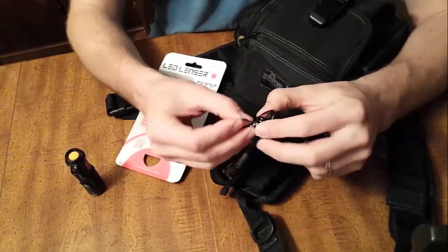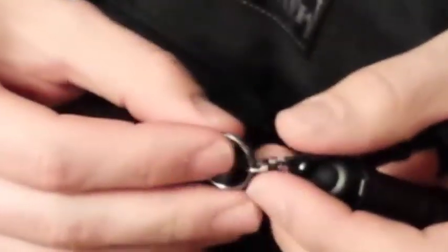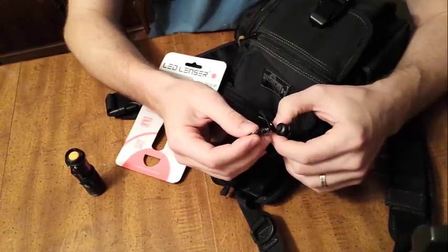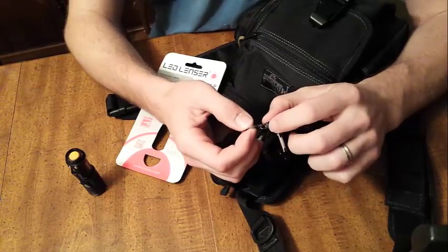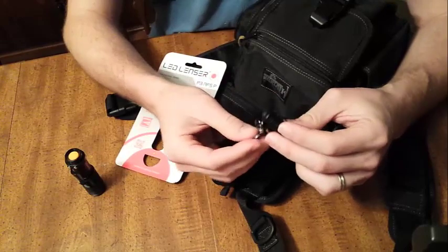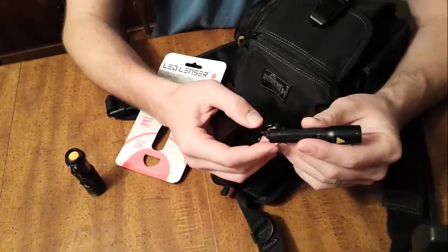It has a really nice swivel on here — not one I feel would break easily. The ring is also high quality. I know that seems strange to point out, but if this is something you're going to use as an everyday carry item on a key chain, pocket clip, or carabiner, the last thing you want is your connection points to fail. Just like a chain, the strength is at the weakest link. No matter how great the light is, if the connectors fail, you've lost your light.